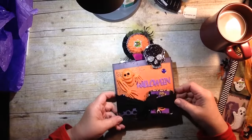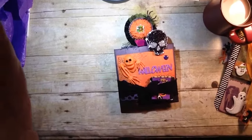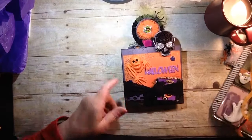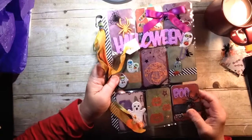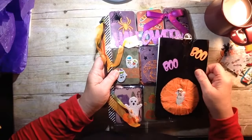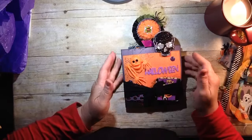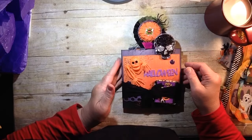As promised, Stampin' Sue Creates back here again. I'm doing part two of the unveiling of my cute little packet that I received from Mimi with Love. This was a Halloween swap we did — it was called a Wicked Swap.